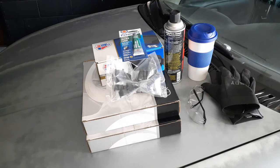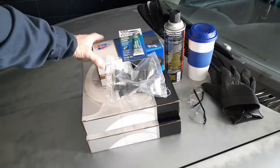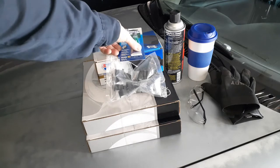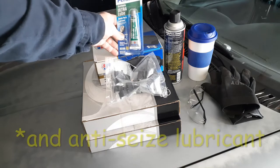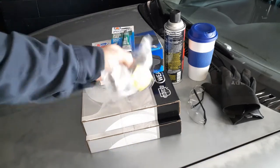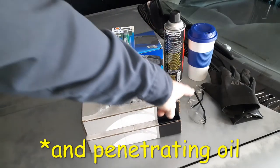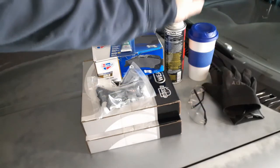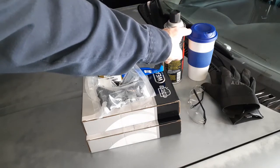Let's do a quick rundown of the parts we're going to use today. Here we have our rotors. In this box we have a set of four brake pads. We have caliper grease, hardware kit, brake cleaning fluid, safety glasses, gloves, and coffee. Coffee is a must for a job like this.